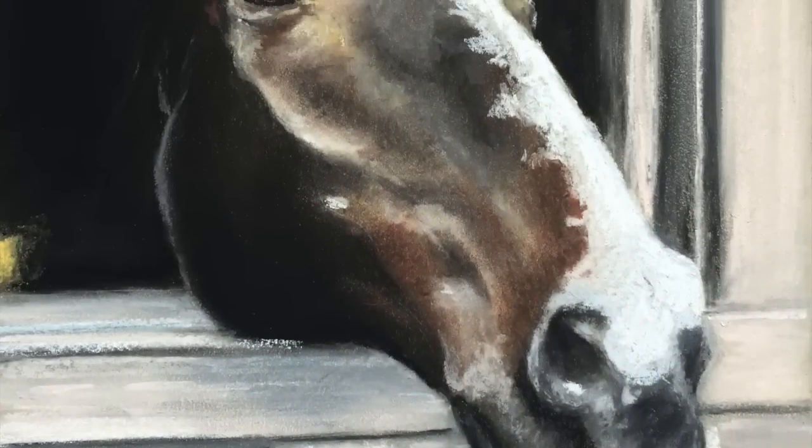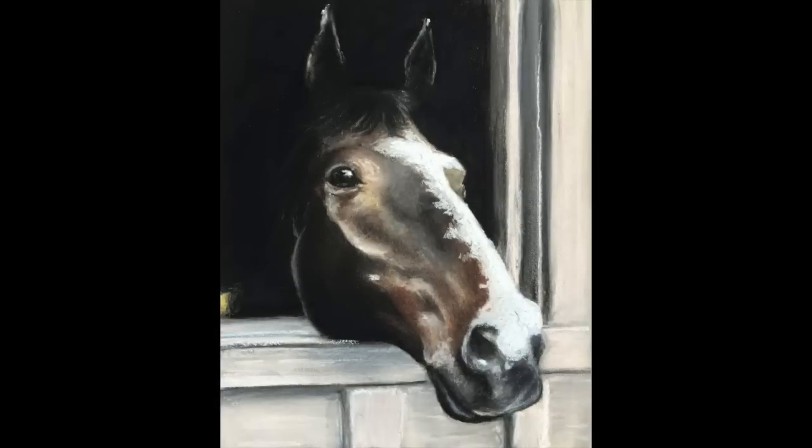Our drawing of a horse with pastels is now complete, and I hope that this tutorial gave you some insight and that you enjoyed it.